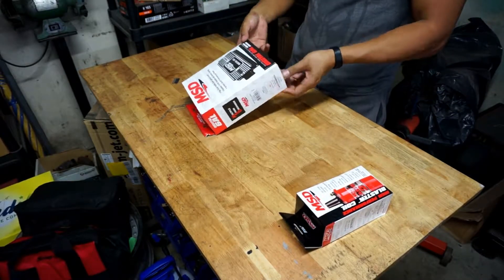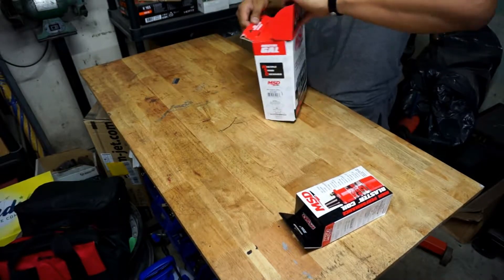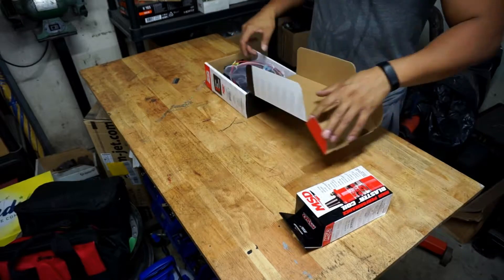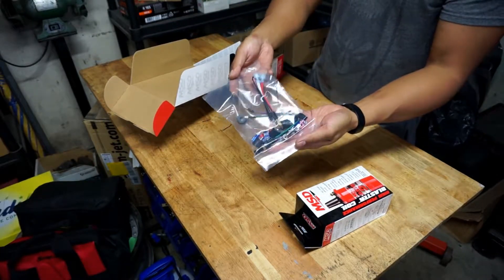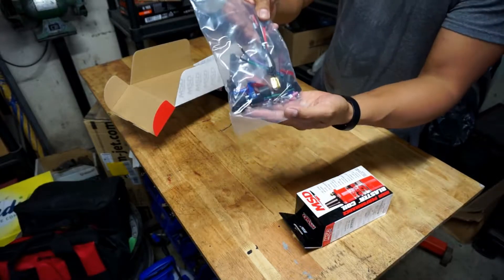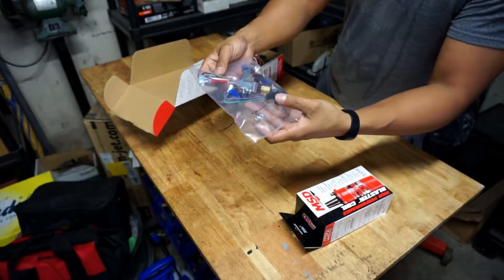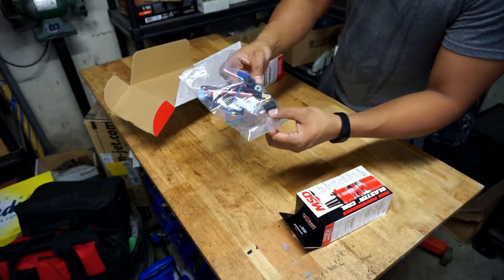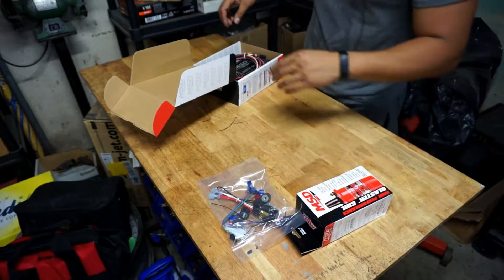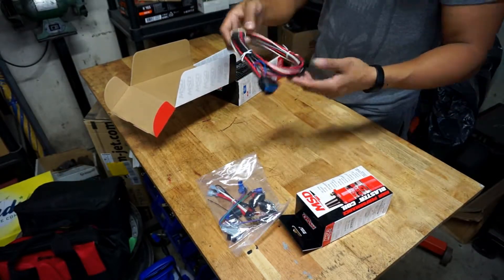First thing out is the hardware kit — wires, connectors, screws. Looks like there's a tie of some sort and some vibration dampers, and a wiring harness.